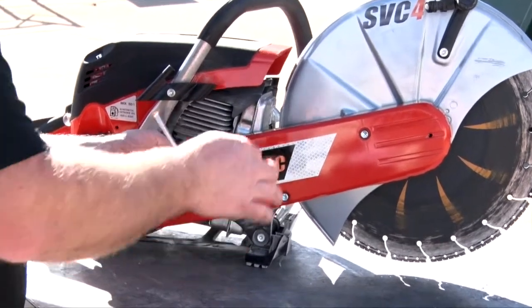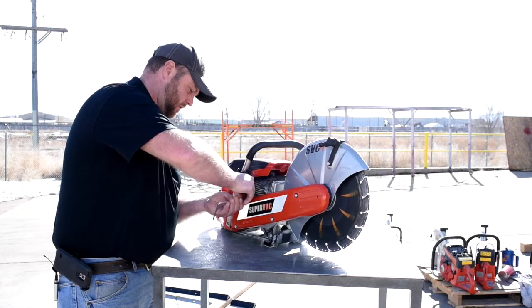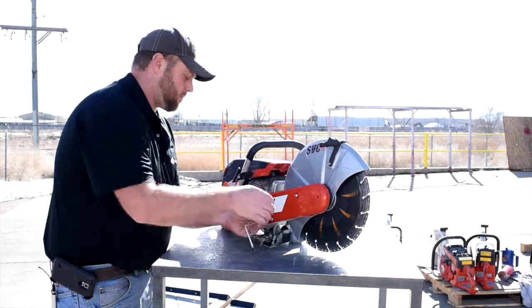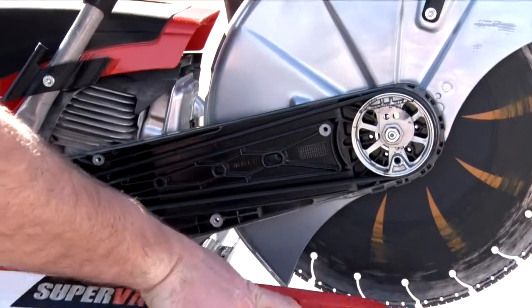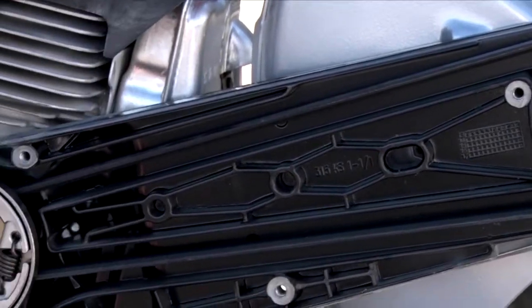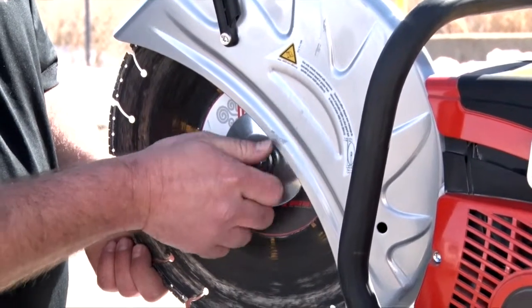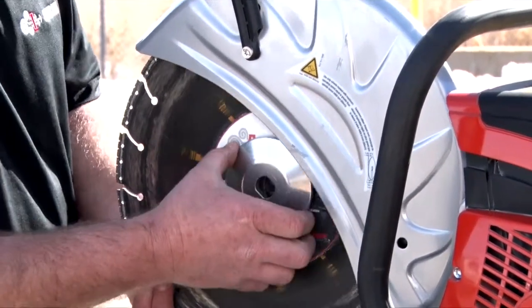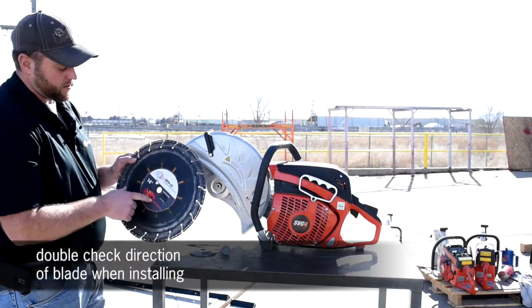Next, we are going to pull this cover off to inspect or replace the belt. After that, we are going to pull the blade off. Just make sure when you reinstall it that the blade is going in the right direction.